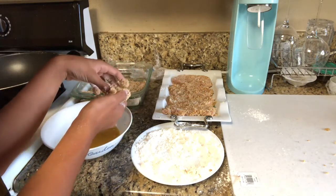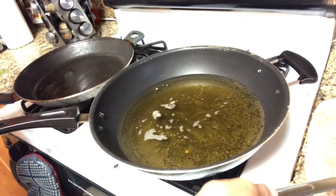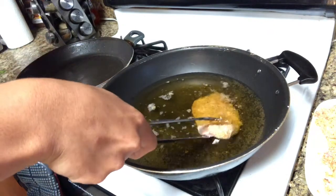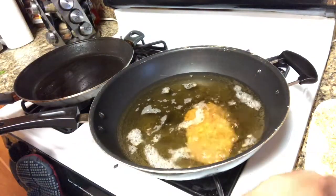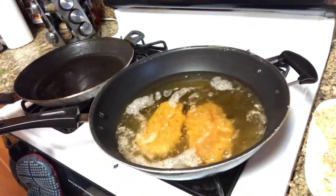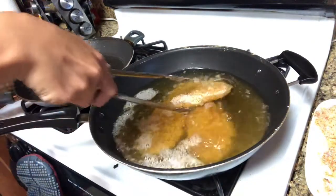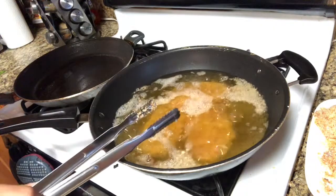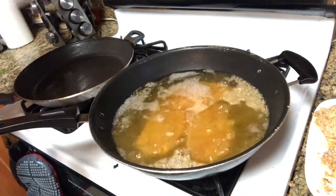Alright guys, I got some hot oil over here. We're just going to take our cutlets and put them into the hot oil. These cutlets are going to be in here for around six minutes — put them over at the three-minute mark.